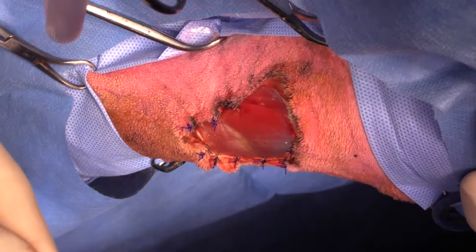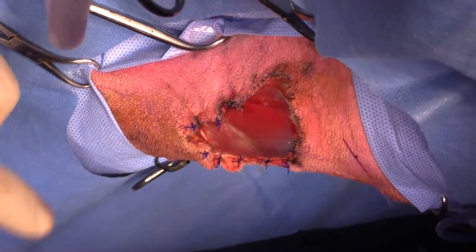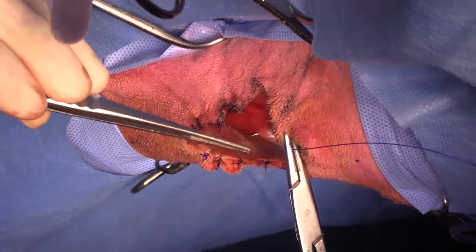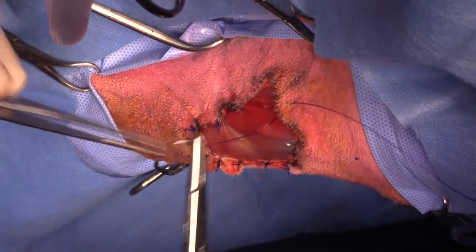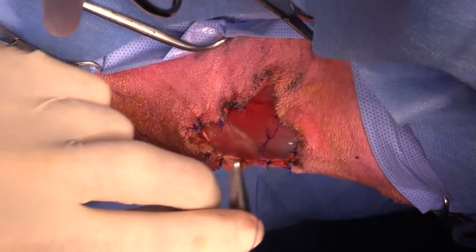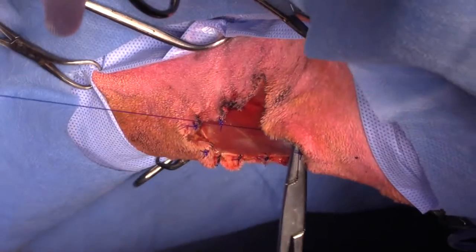In our study of 31 cases, we had some that were probably 90-plus percent circumferential — so just connected by a little isthmus of skin — and they still healed completely for the majority of them.